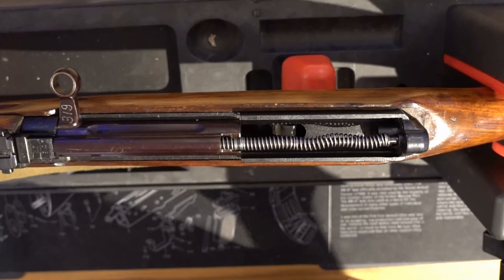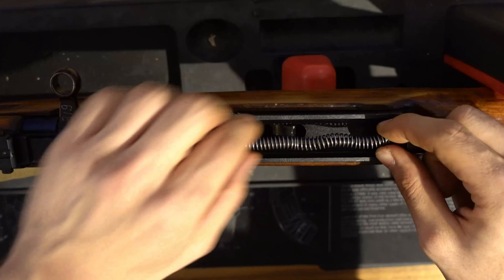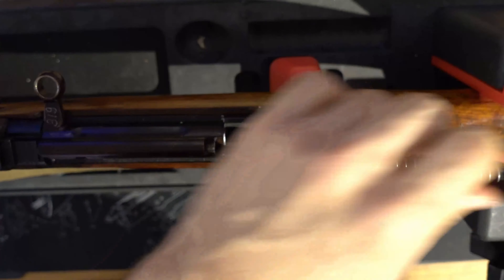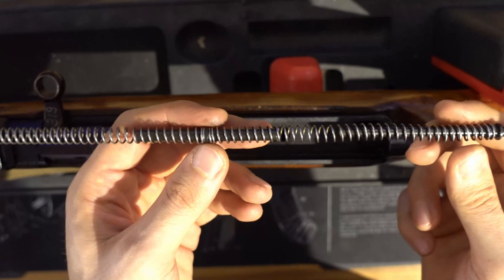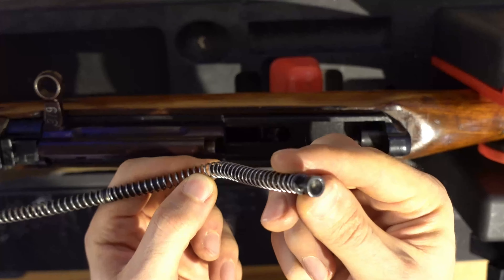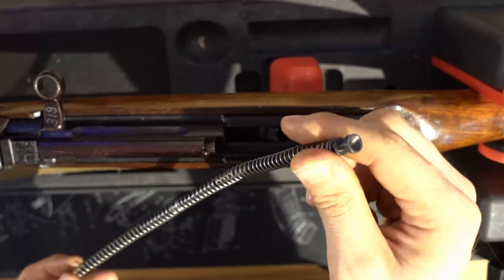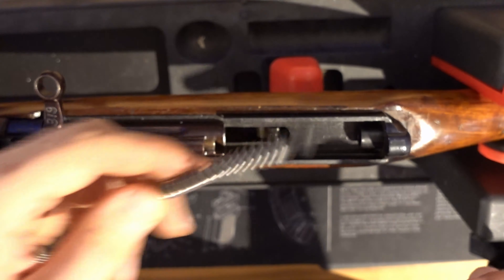Now we're going to remove the recoil spring. For this we'll have to detent it slightly while pulling on this little joint here. So I'm going to detent it, pull, and we can remove the recoil spring assembly. It's basically three parts: this part here with the cap, this little joint, and the spring itself. You won't have to further disassemble it for basic field stripping, so we're going to put that aside.